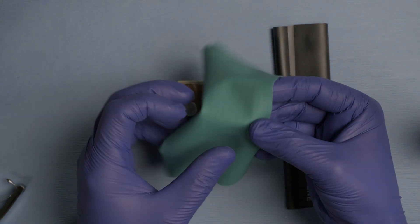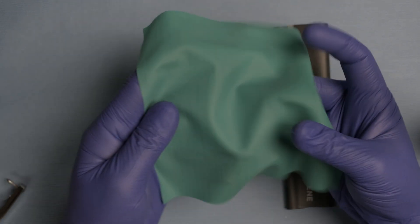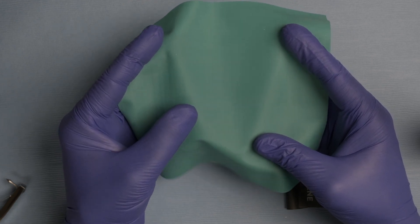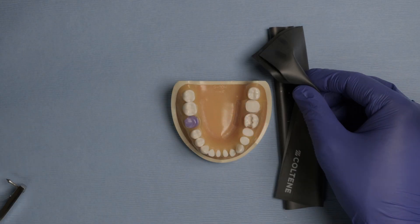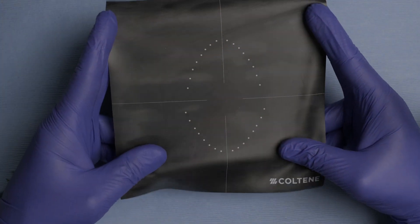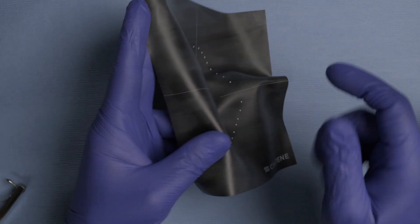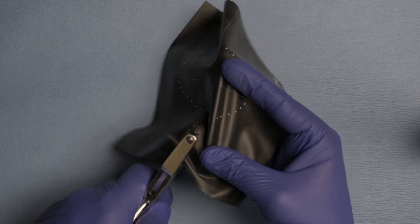When using a regular rubber dam — this is a six by six non-latex rubber dam — you have to guesstimate the distance between each perforation. When I teach other dentists, I always tell them to allow 10 to 15 millimeters between perforations when teeth are missing. For the clinical example, I'm going to use the black Hysolite rubber dam. One of the things I like about this rubber dam is that it's pre-printed, so we know exactly where our perforations need to be and exactly which dots not to perforate when teeth are missing. This takes all the guesswork away and makes it a lot more simple and faster.